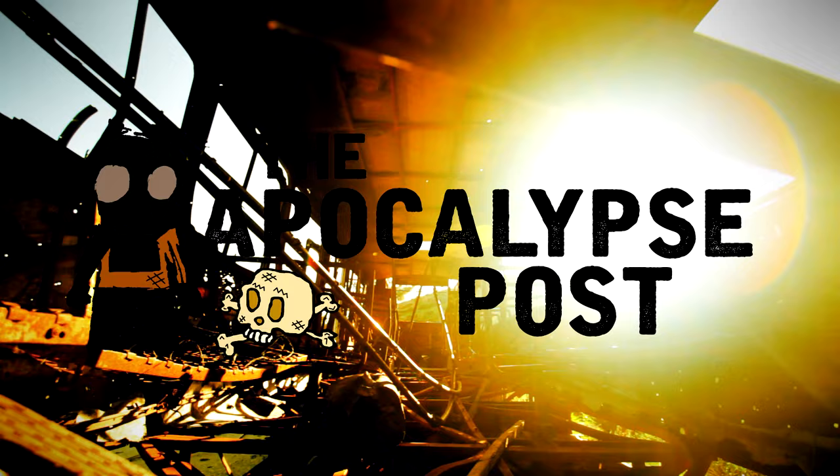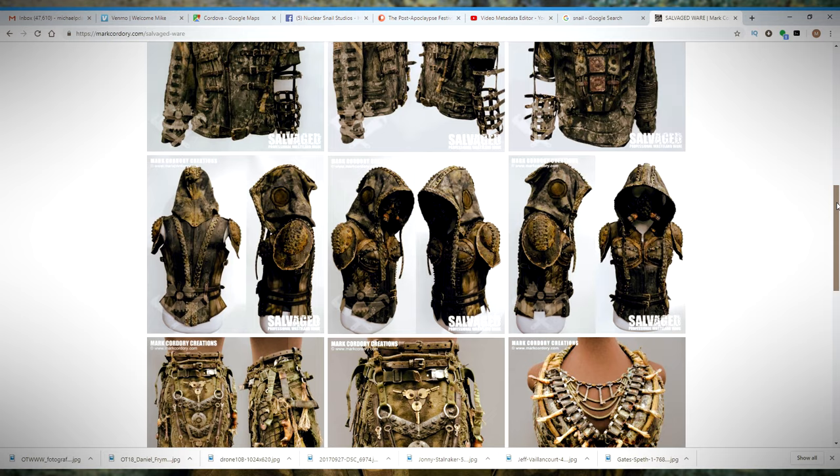Hey Survivors, thanks for coming back to the Apocalypse Post. I'm your host Makeshift, and I've got another workshop for you from Wasteland Weekend last year. This time hosted by Mark Corddry from the UK. He's a professional costumer and prop maker specializing in the post-apocalyptic and sci-fi genres.